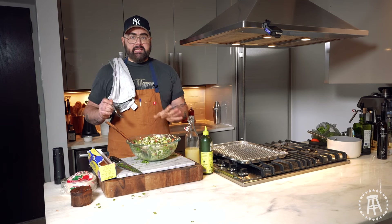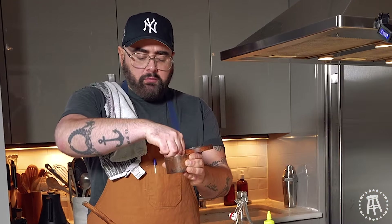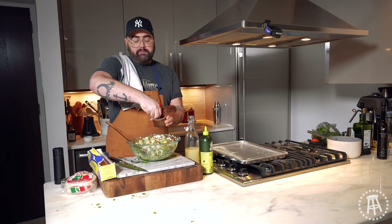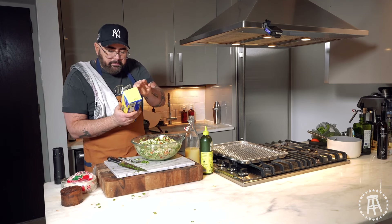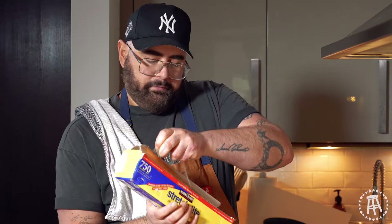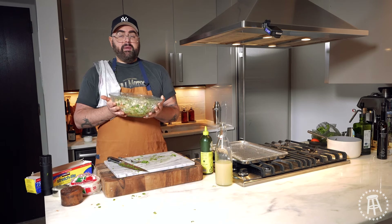Beautiful. This looks good. Let's taste it for seasoning. A little more salt — it is so fresh. Actually, a lot more salt. It needs a lot of salt. So this needs time for everyone to get to know each other. I'm going to cover this with plastic wrap and put this in the fridge, and then we're going to make our fresh homemade tostadas.